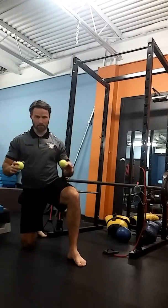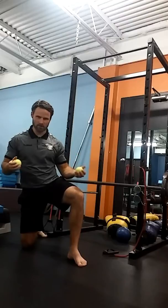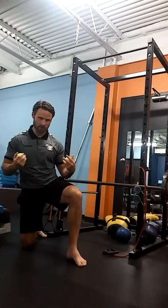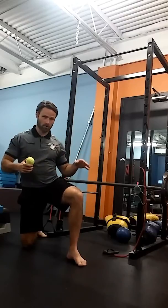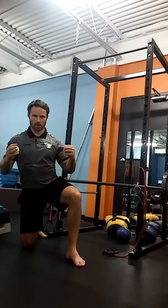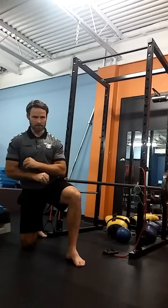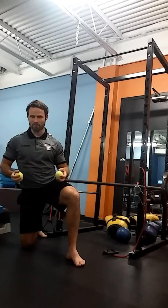This workout is the exact opposite — we want to contract as much as we possibly can. You can start to use pads and tools and all kinds of things. This is why traditional core training doesn't work: there are too many breaks in contraction. I want you to think about contracting as hard as you can throughout this entire workout. That's our goal — to contract as hard as we possibly can.